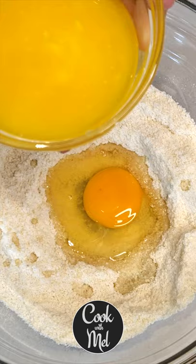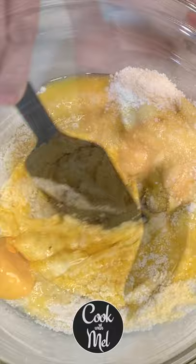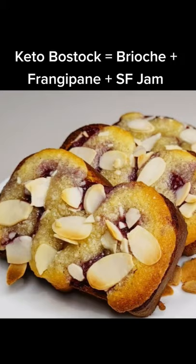The butter has been melted in the microwave, then cooled. Mix everything until fully combined — and that's what your frangipane looks like when it's ready. Subscribe to Cook With Now for many more recipes to come.